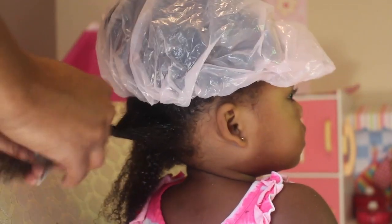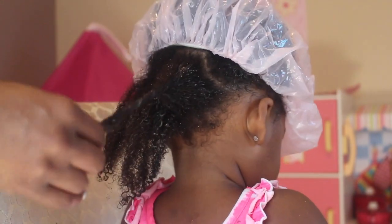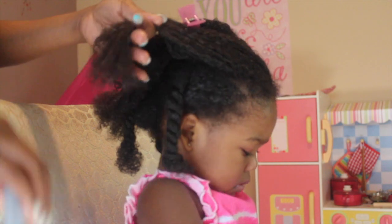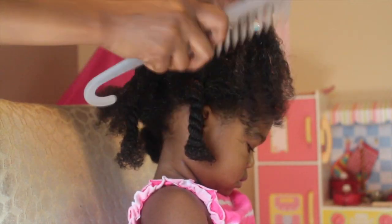You also want to use a detangler that has a lot of slip. What slip is — it essentially just makes the hair very slippery. So, find a conditioner that will allow the comb to glide through the hair.